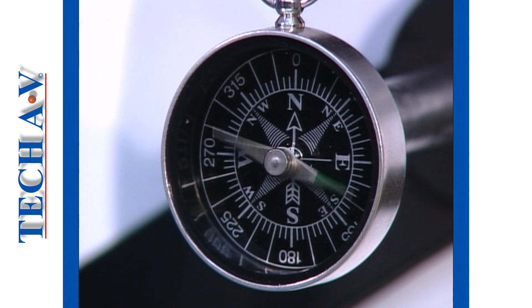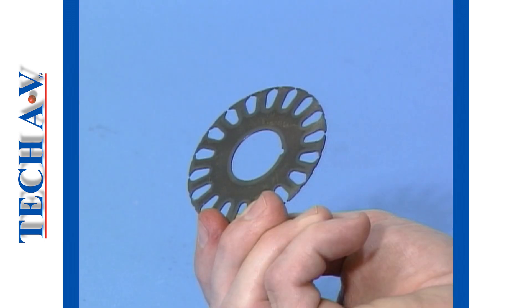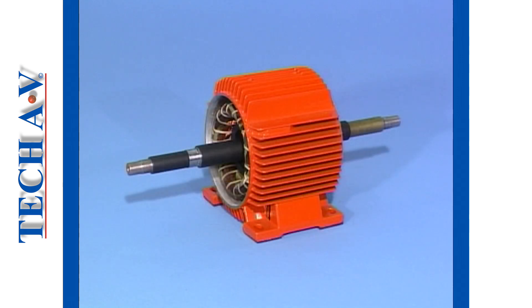This concludes Module 2. Join us again in other programs where you can learn more about the basic operating principles of AC and DC machines.